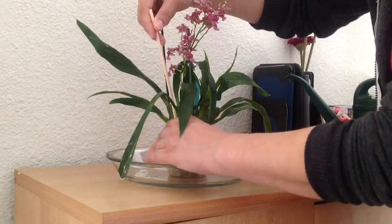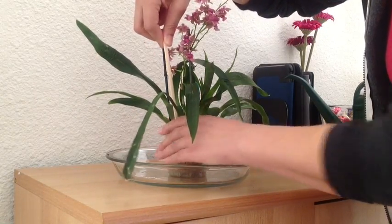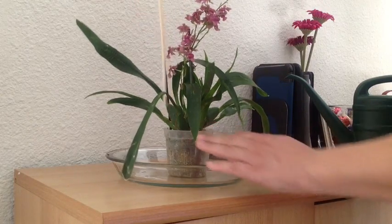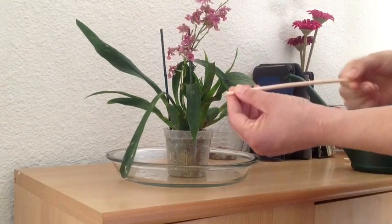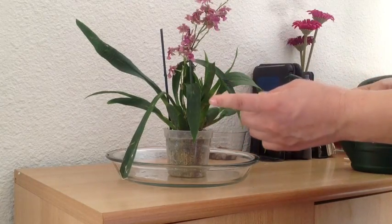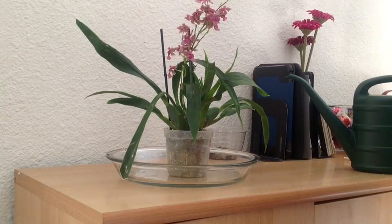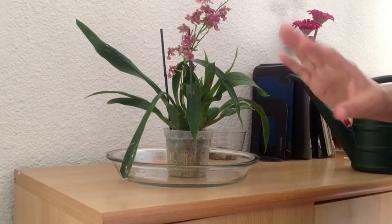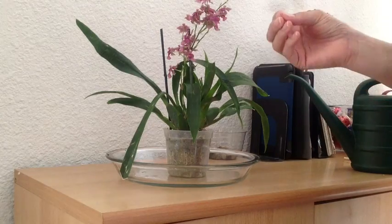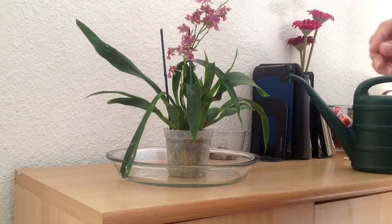I'll put the chopstick into the medium as gently as I can and let it sit there a moment. When I pull it out, if it's damp, wet, or pretty moist, I know my orchid is fine. If it's dry or just has a wee bit of moisture on the tip, then my orchid is ready to be watered. If there's any doubt, let it go another day — it's better to slightly underwater your orchid than to overwater it.